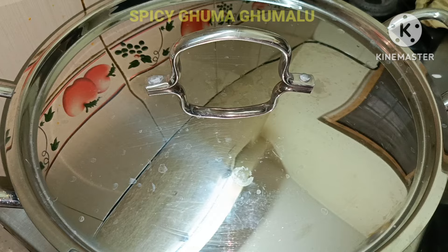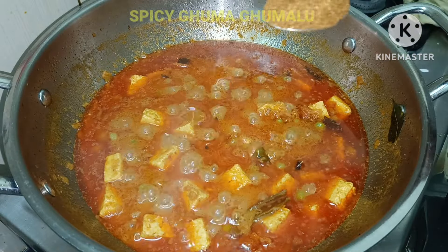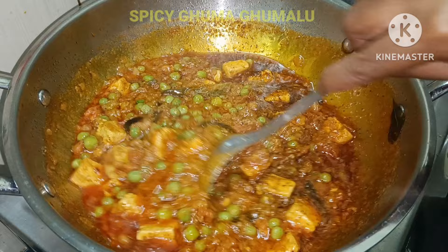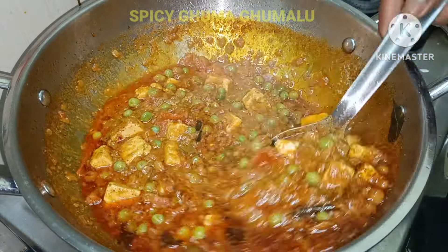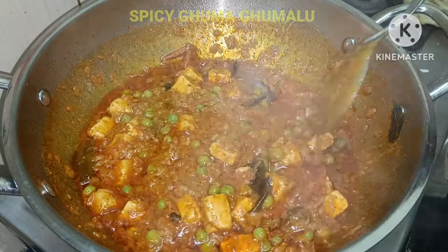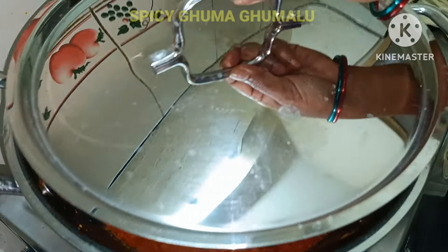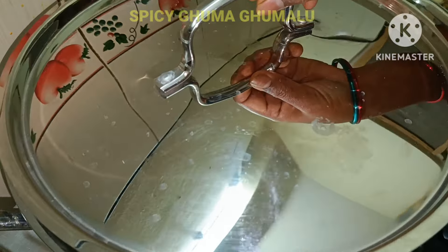Now, let's add the masala. After that, let's add the masala.